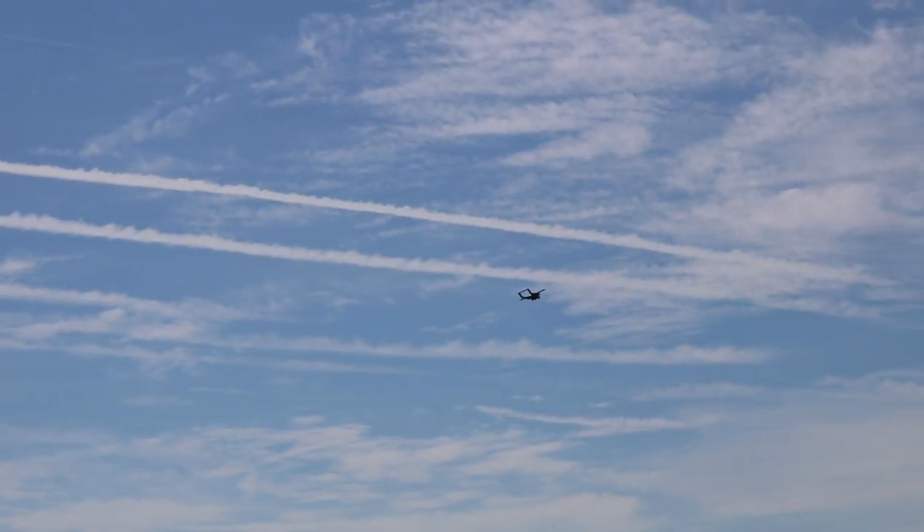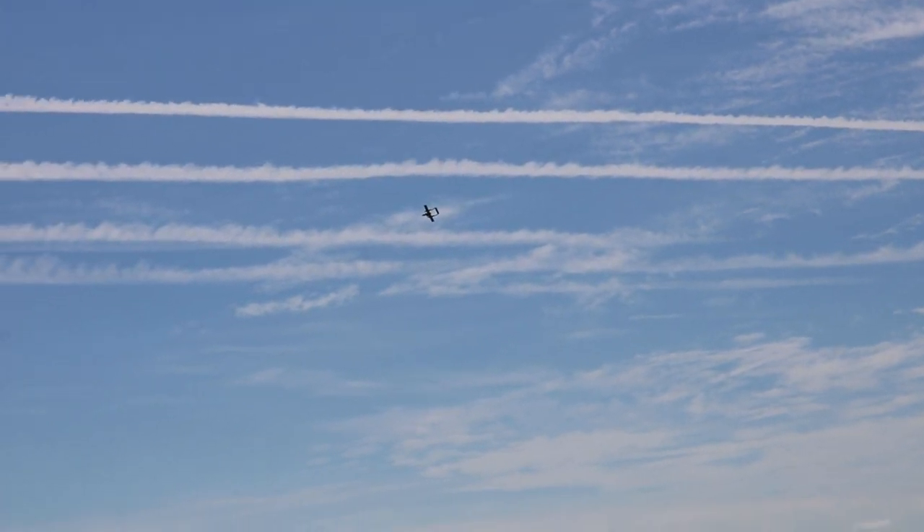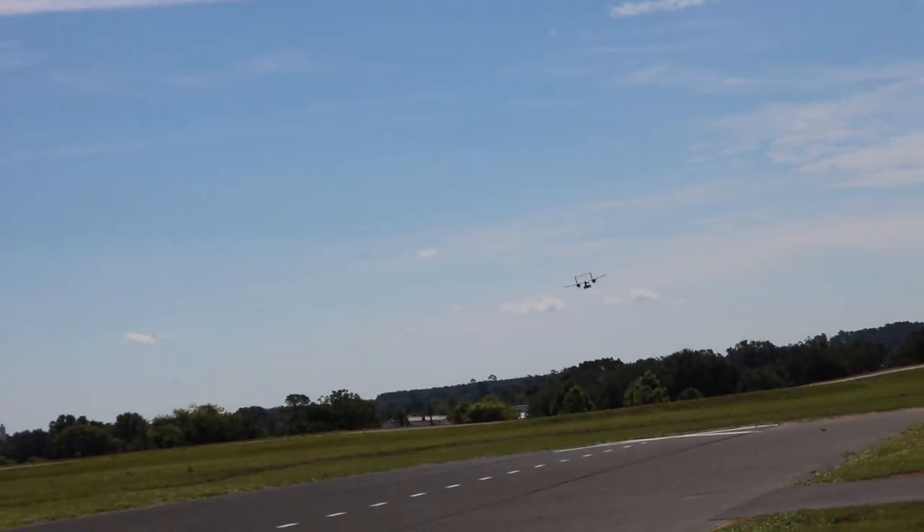Full throttle pass right down the runway right in front of us. This is the maiden flight, so we're not doing anything really crazy — just putting it through the regular maneuvers.